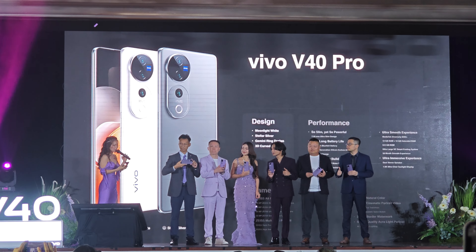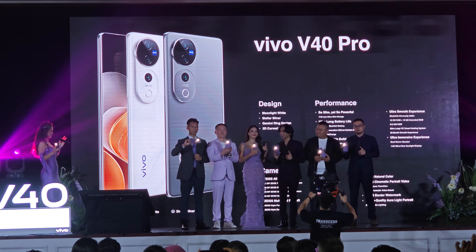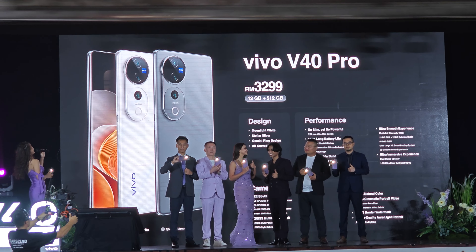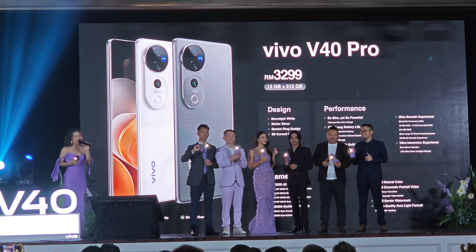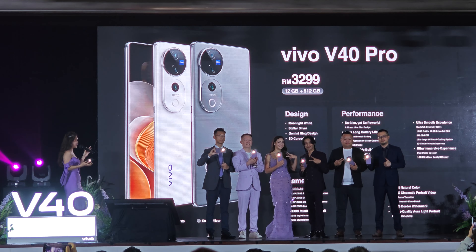In order to get a nice photo, can we ask your VIP to turn on your flashlight? In 3...2...1... Ladies and gentlemen, the Vivo V40 Pro is priced at $3,299! Wow! Amazing! Thank you!